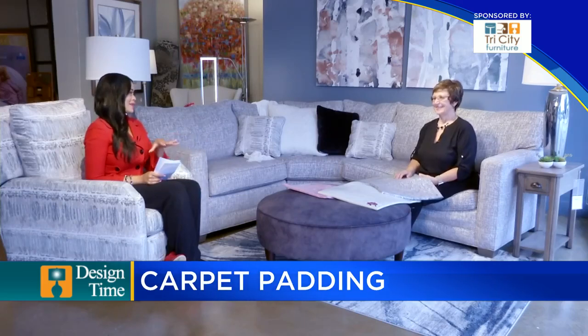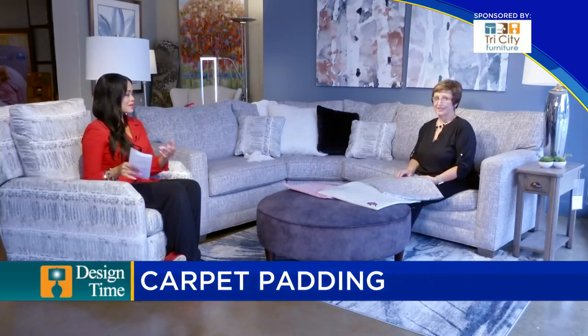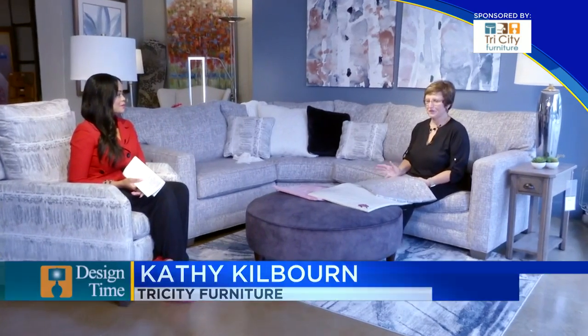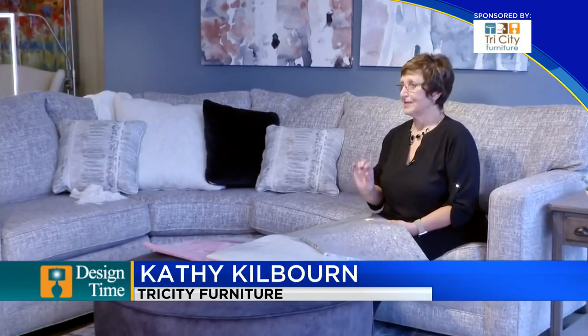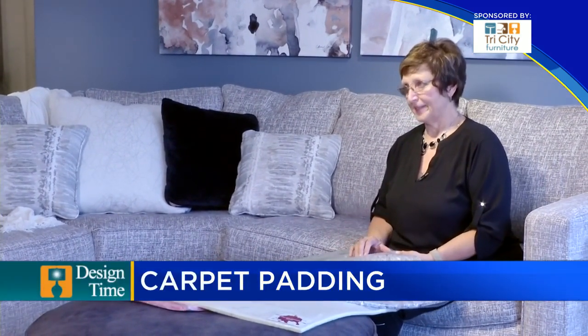We are talking about carpet and pad. Does the pad underneath the carpet really make a difference? Yes. Carpet pad comes in a lot of different ways, and I'm sure everyone has heard of free pad. Those are the really, really thin, not very dense kinds of pads, and they're really going to damage your carpeting.